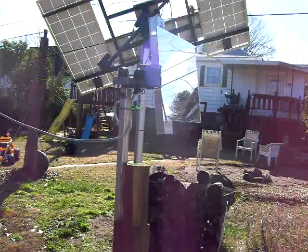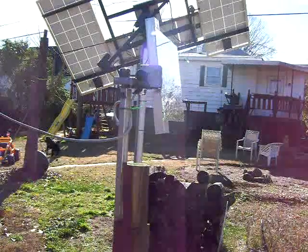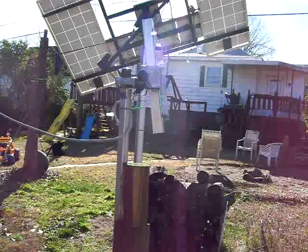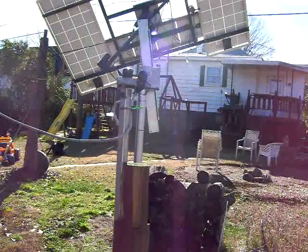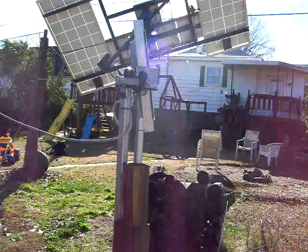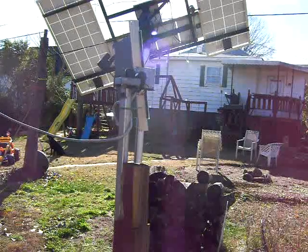We're just waiting for our electronics. Once ready, you can have it automatically tracking one spot and reflecting the sun onto that spot. We can put big mirrors on it and use it to heat a space or heat water by pointing it at a storage tank.